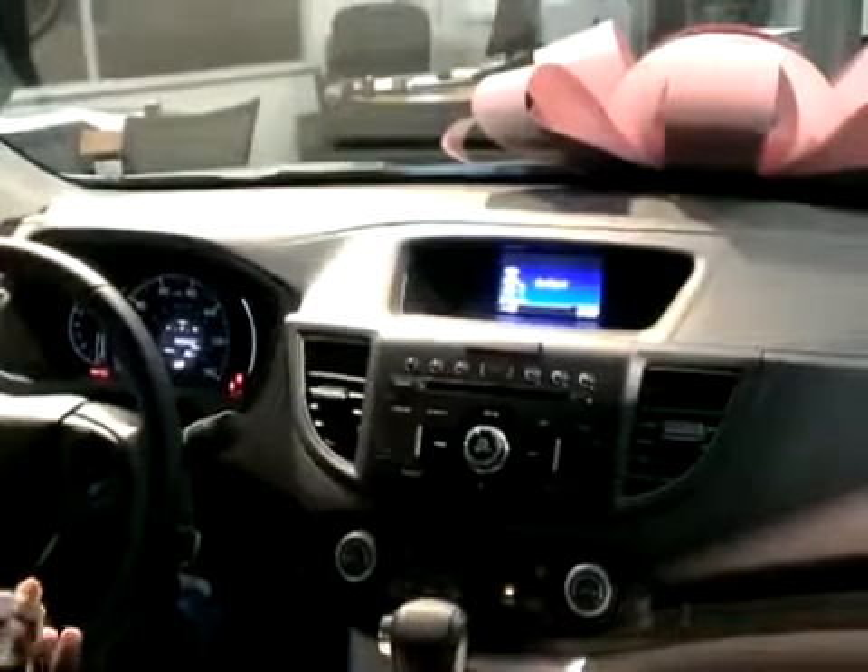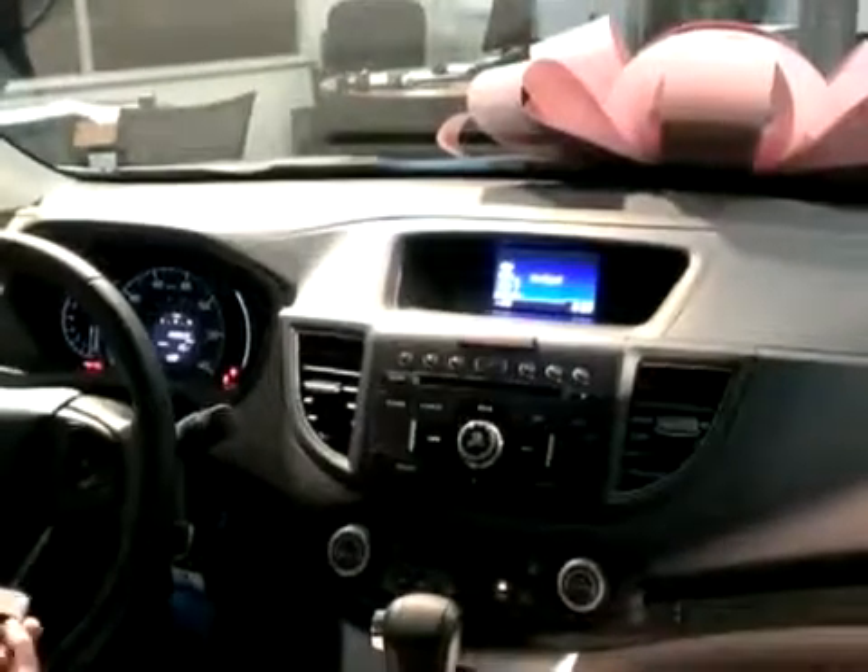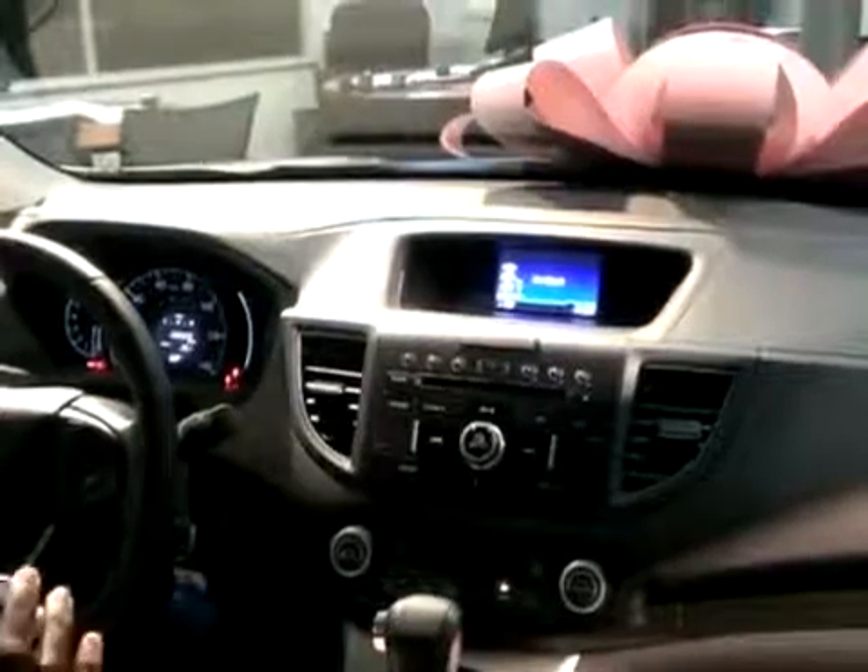In this video I'm going to show you how to pair your cell phone to a 2012 or newer CRV. First thing you want to do is go into your phone and make sure your Bluetooth is turned on and make sure the phone is in discovery mode.